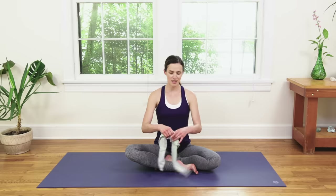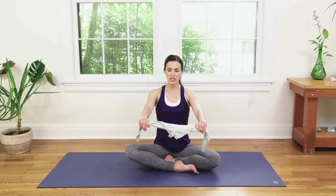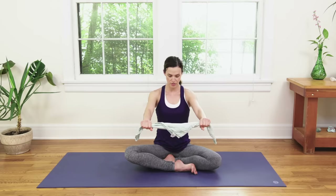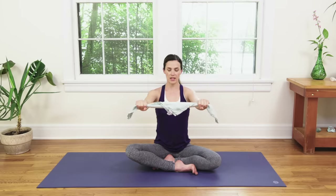Grab your towel or pillowcase. Take one end and then the other so it's nice and taut, and take it right out in front. Notice how the right foot is in front — activate those toes a bit so they're not soft. Sit up nice and tall. Inhale, draw the knuckles all the way up towards the sky. Exhale all the way back down in front of the heart. Inhale, thighs grow heavy as you reach up. Exhale, back in line with the shoulders and the heart.